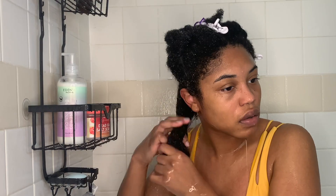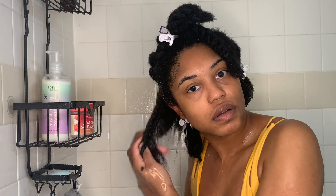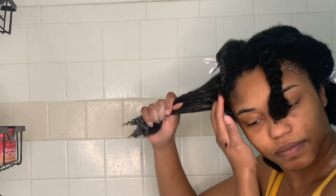I'm training my hair to accept moisture by always giving it water so that products can keep the moisture in. Because I'm focusing on moisture, my hair is a lot healthier and able to retain more moisture every wash day, and it's also able to get defined a lot more easily. My wash days have gone from six hours to four hours — it takes a while to get through washing, conditioning, detangling, and styling, but I've finally gotten to the point where it's four hours instead of six.